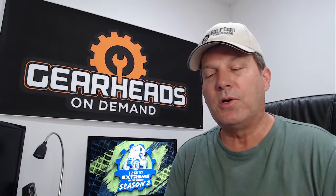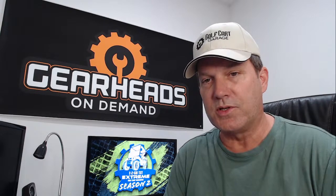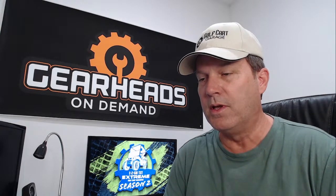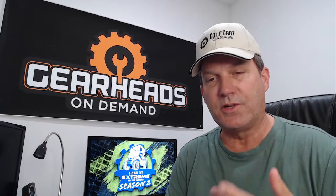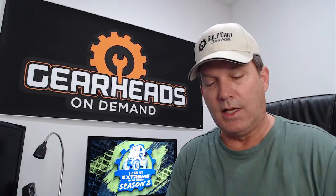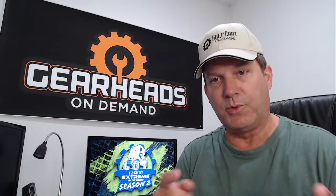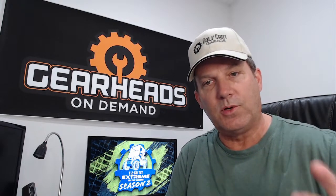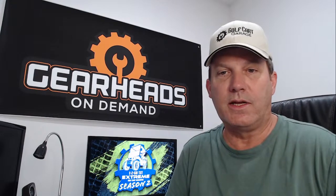I can give you a phone call, or you can schedule a video session if you feel like I need to see something in order to help you. You schedule a video session, I'll send a link to your phone, you click the link at the scheduled time, and then I can look through your camera and see what you're talking about. Sometimes that helps.